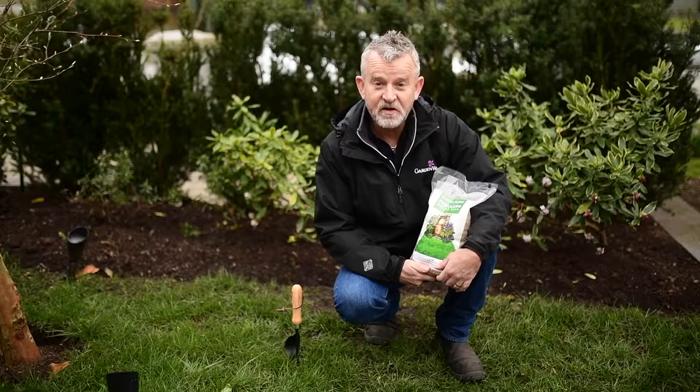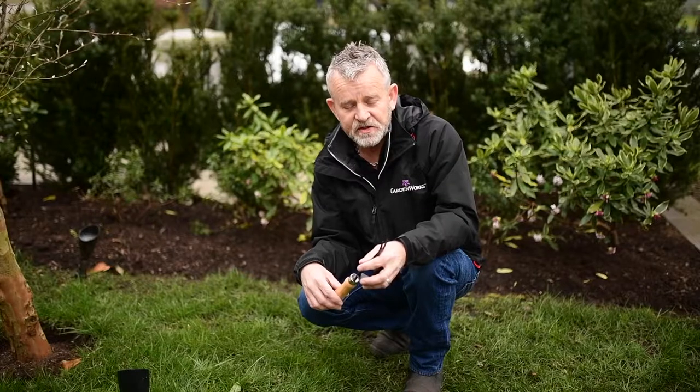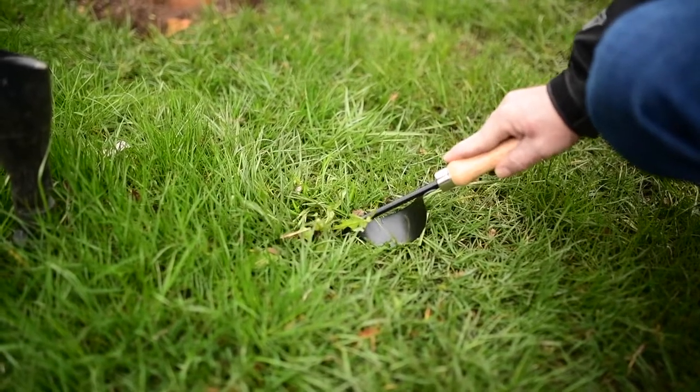Hi, I'm Peter at GardenWorks, and today I'm going to go through the steps of creating the perfect lawn. The first thing you want to do is remove the weeds. I really like this weeder because it has a handy fulcrum — it pulls the weeds directly out of the ground.